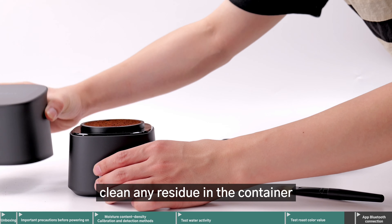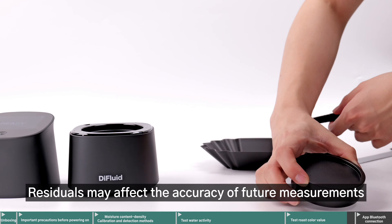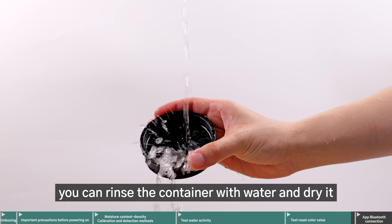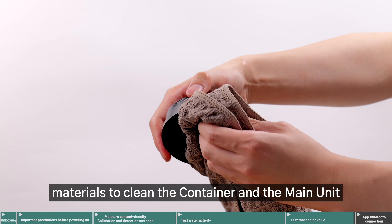After use, clean any residue in the container and the main unit with the included brush. Residue may affect the accuracy of future measurements. After testing wet samples, you can rinse the container with water and dry it. Do not use steel wool or other hard materials to clean the container and the main unit.